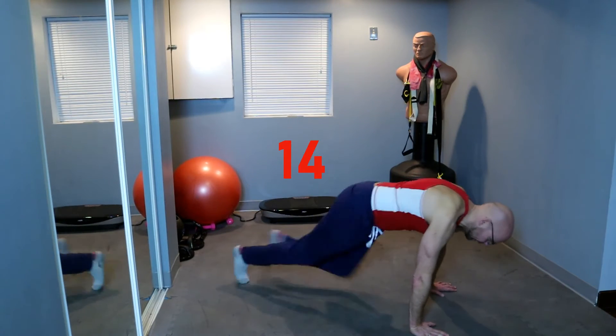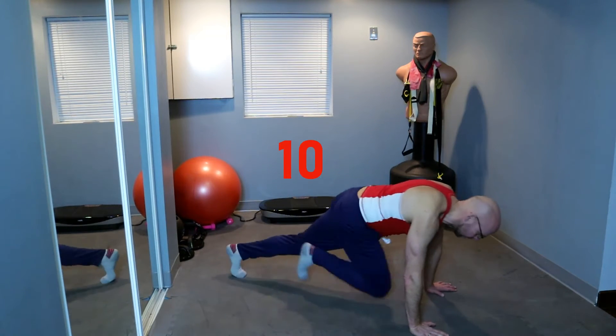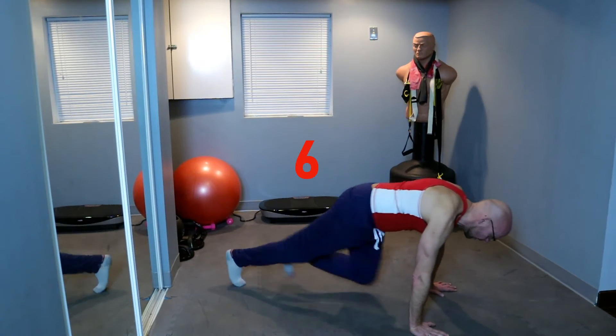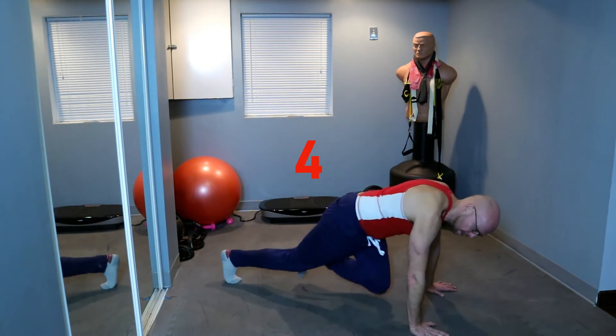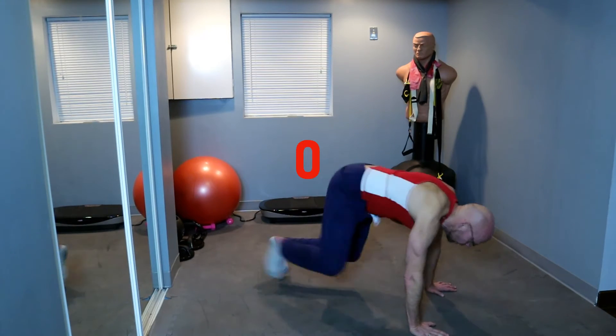We don't have to go super fast yet. Faster — 10 more seconds. 3, 2, 1 and done. We're at the end of session number one, very good.